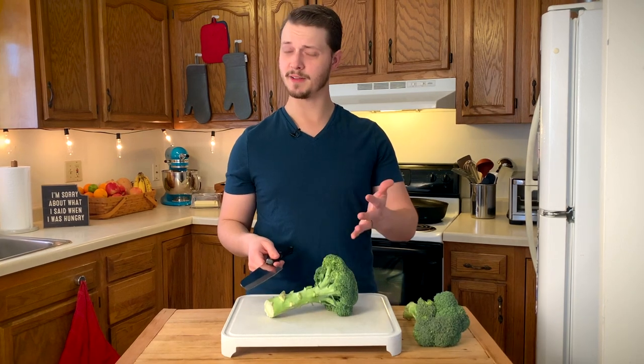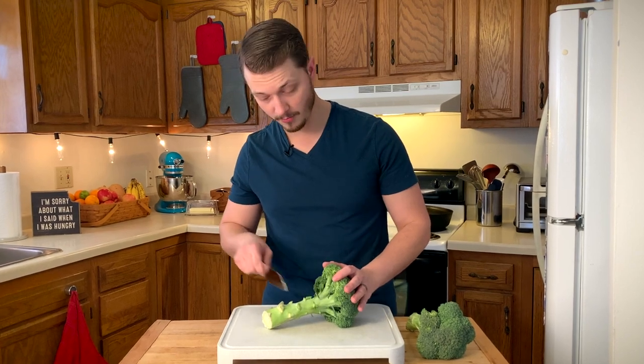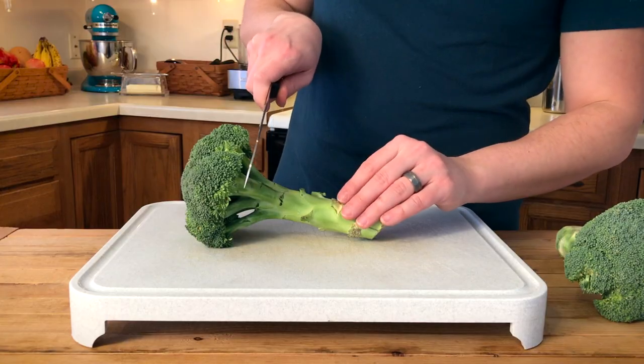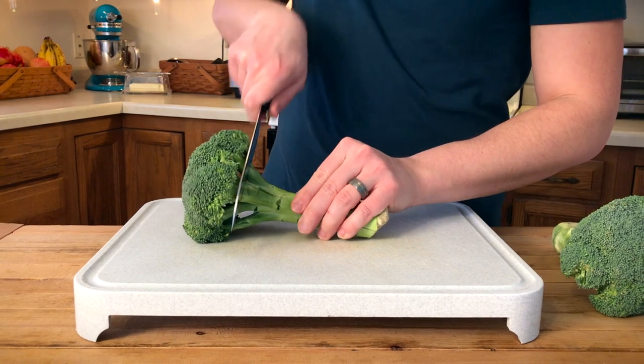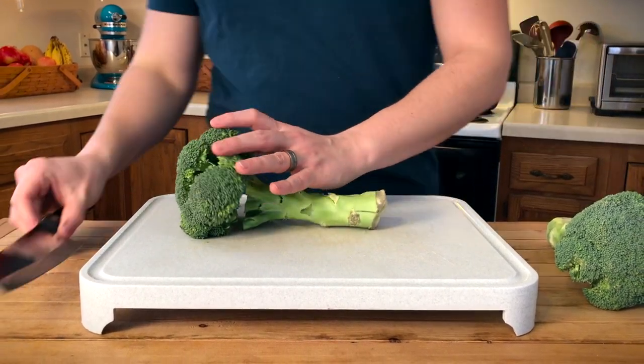The process for cutting broccoli is pretty easy, but it's not necessarily straightforward. So the first step is gonna be to cut off most of the stem. We're gonna go up to the broccoli florets and then just slice down, using a lot of back and forth motion because we don't wanna break the broccoli florets.